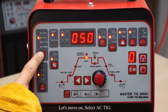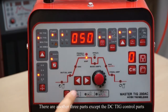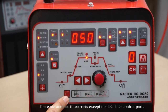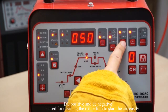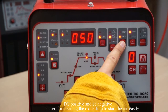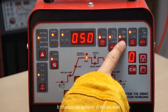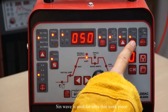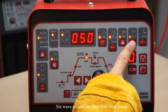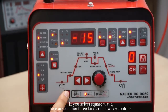Let's move on and select AC TIG. There are another 3 parameters you can choose in addition to the DC TIG controls. DC positive and DC negative are useful for cleaning the oxide film to start the arc easily — it changes priority at the arc start. Sine wave is useful for thinner workpieces. If you select square wave, here are another 3 kinds of AC wave controls.